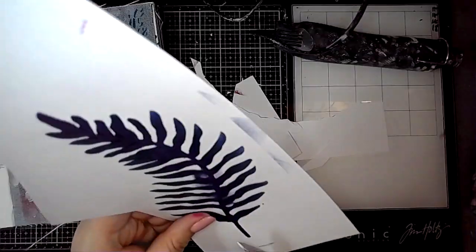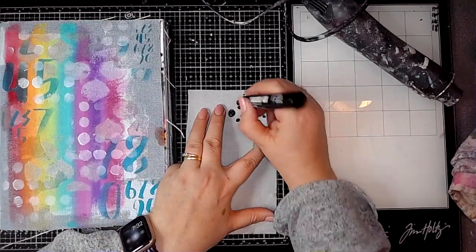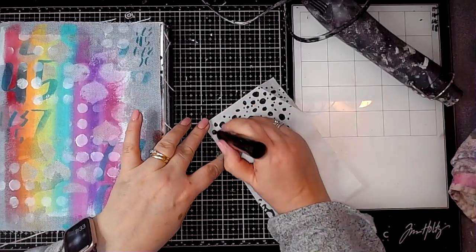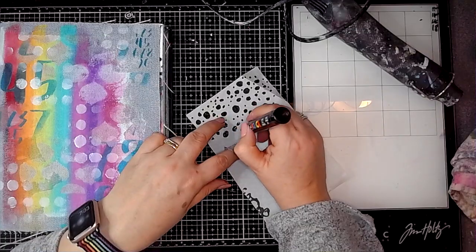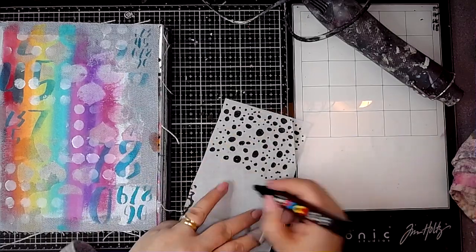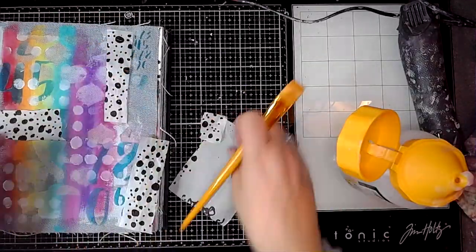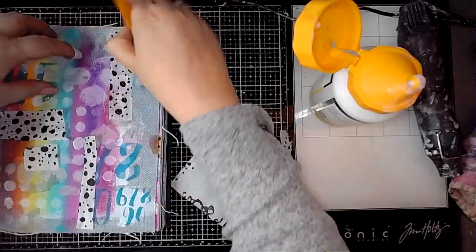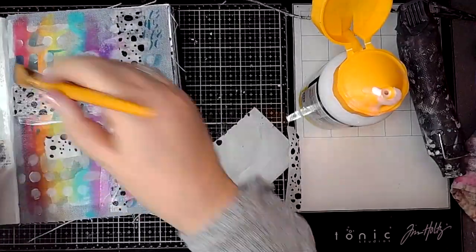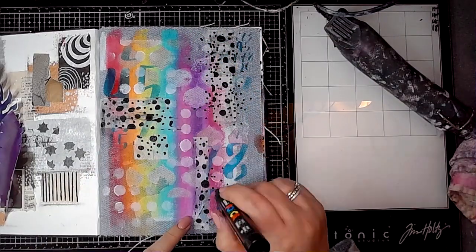Then I'm using some tissue paper and just doodling some spots on there using a Posca pen, doing a bit of mark making — different size dots and circles. Once that's dry I've just ripped some pieces up and using some gel medium I'm sticking these down onto the page. In a way I'm just treating this denim page as I would any ordinary journal page.